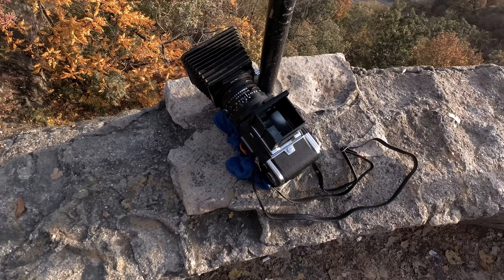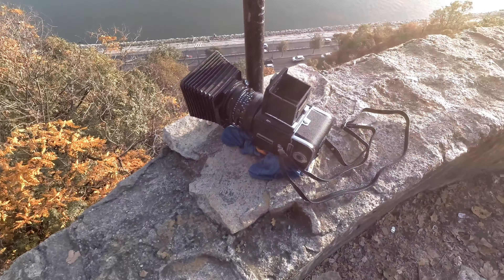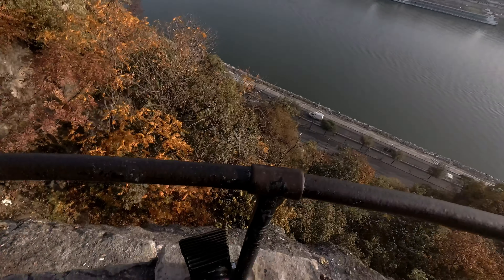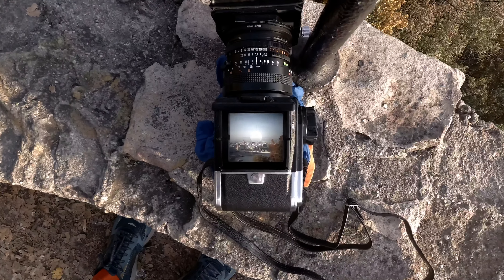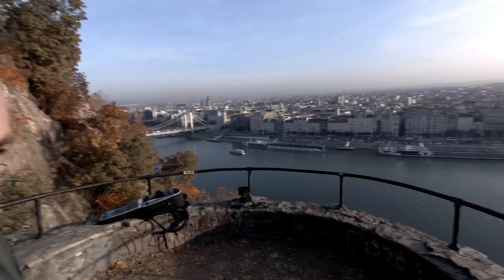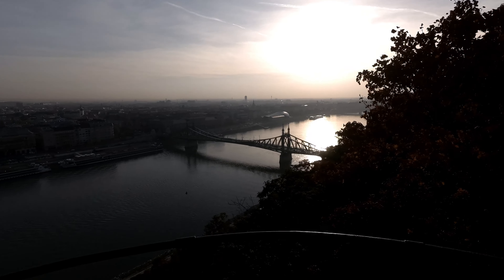I've got two Hasselblads in here. I've been using the Hasselblad 501C. I'm just here in Budapest — I had an early start and I'm just taking some pictures of the views. I'll just quickly show you the equipment I'm using.